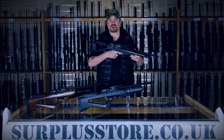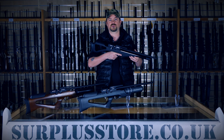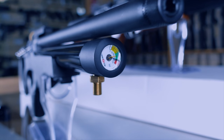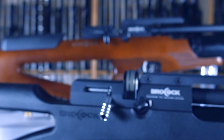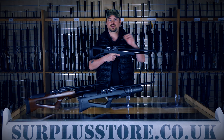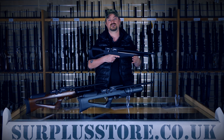It's available in .177 and .22, and you can get 75 shots from a full fill with .177 and 90 shots for the .22. The rifle has a pressure gauge on the end of the cylinder, and one thing that will really up your shot count is a three-position selectable power setting, meaning you can bring down the non-FAC rifle from the 12 foot-pound limit if you have any shorter-range shooting to do.